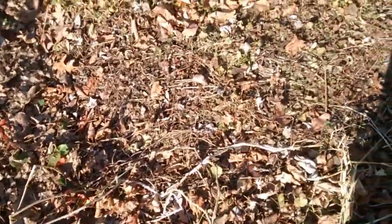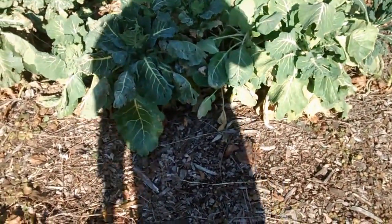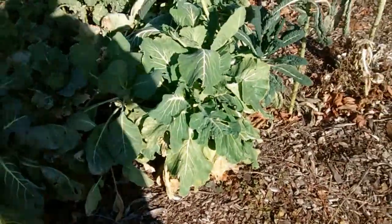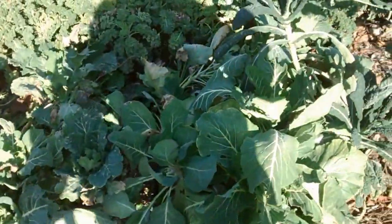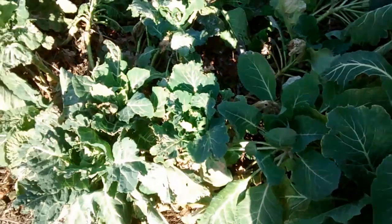I'm just going to keep with my theme of putting down collard greens and kale, so that when the prices in the grocery stores start going crazy — which they already have — when they start going berserk, I'll still be okay.